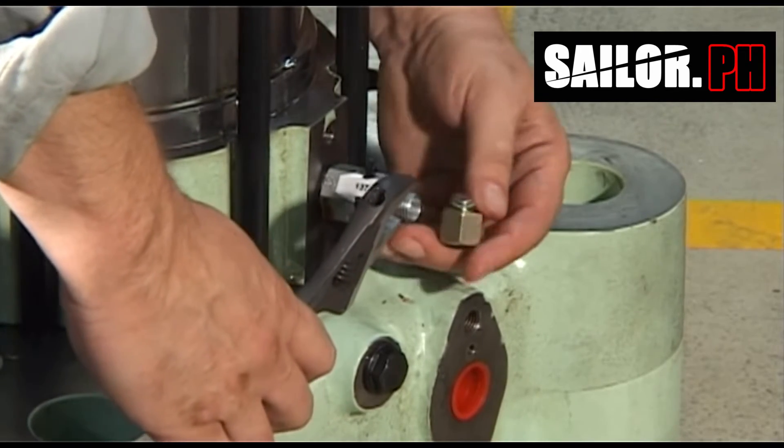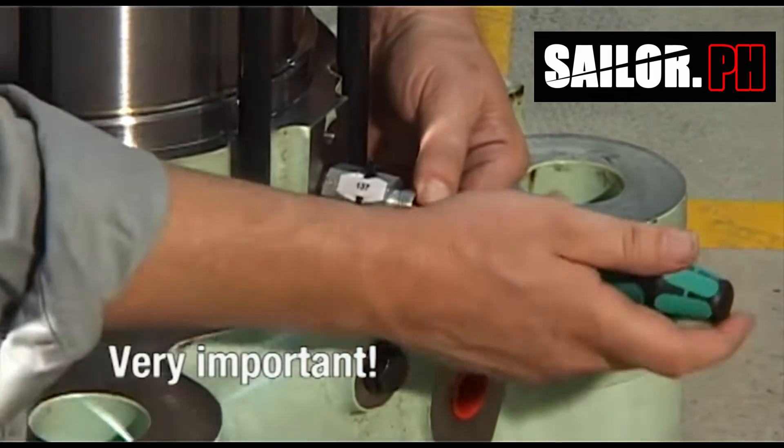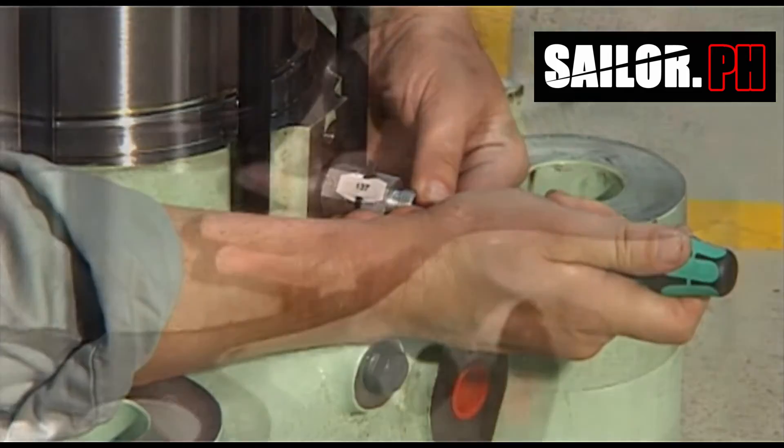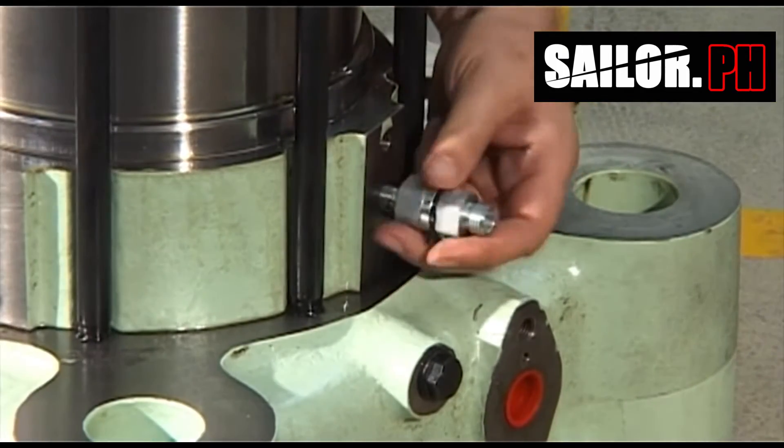Pressure from the air cylinder is released. Use a screwdriver to press in the non-return valve ball. Remove the non-return valve.